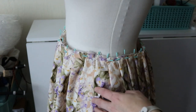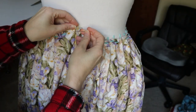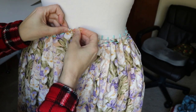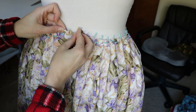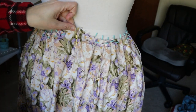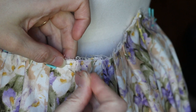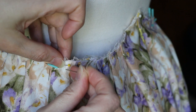Once I had them all pinned, I called it a day. The next morning I basted those pleats in place so they wouldn't move around when I was sewing them. I had to adjust them a bit because this was now a skirt and not a dress, so I needed them to fit into a waistband. I have another shorter tutorial video on basting stitches, so I'll put that in the description below if you're interested.